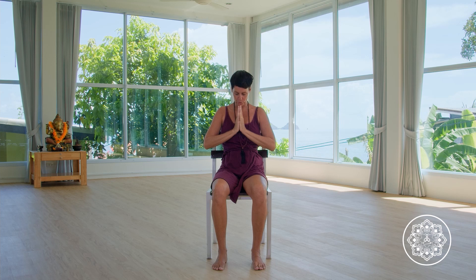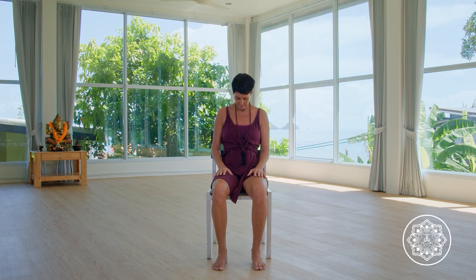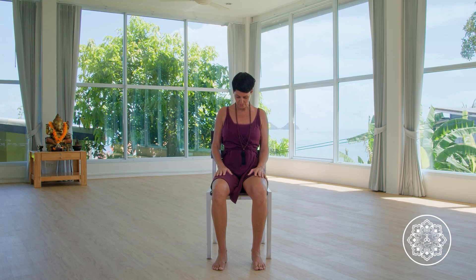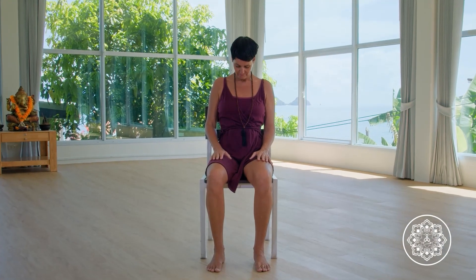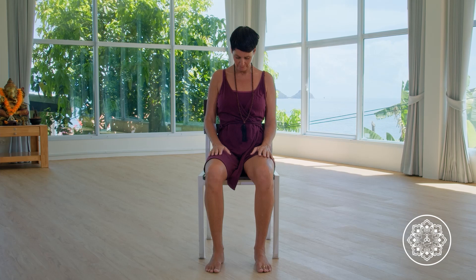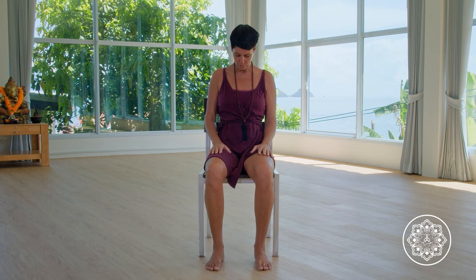Bowing your head here towards your hands. Sensing gently into the stretch on the back of your neck. Letting your hands come to your thighs. Let them rest there. Let the head be heavy. You can bring the shoulders one more time back and the shoulder blades more towards the back of the chair.